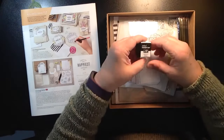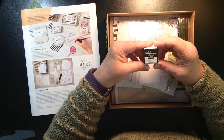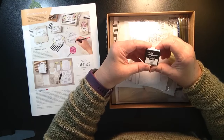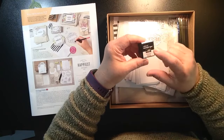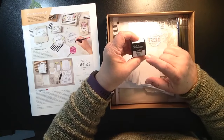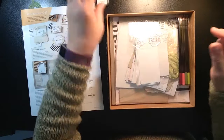So first off, when I open this up, here is a Basic Black Stampin' Spot, which is a small — maybe 1x1 cube — and this is ink. This is our archival Basic Black, so it's perfect for this project.